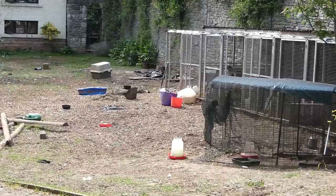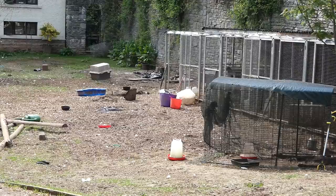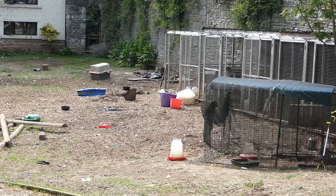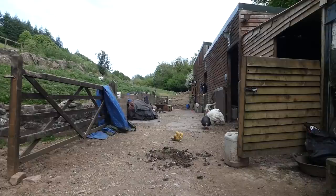Hello everyone and welcome to another episode of Pontypool Pest Control. In today's video I'm back once again on my new permission at the chicken farm and I'm going to be shooting over three different spots: the chicken pens, the rocks, and the old stables. Today has been a hot one so I'm hoping there's going to be a good few visitors.